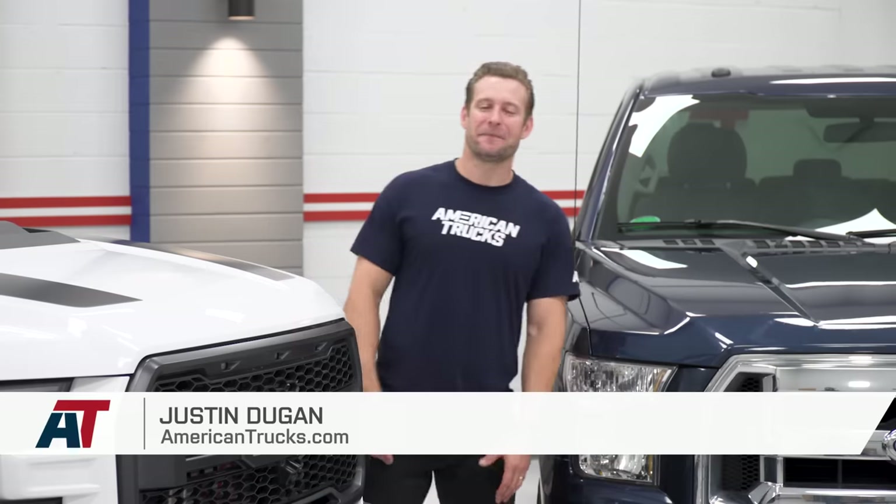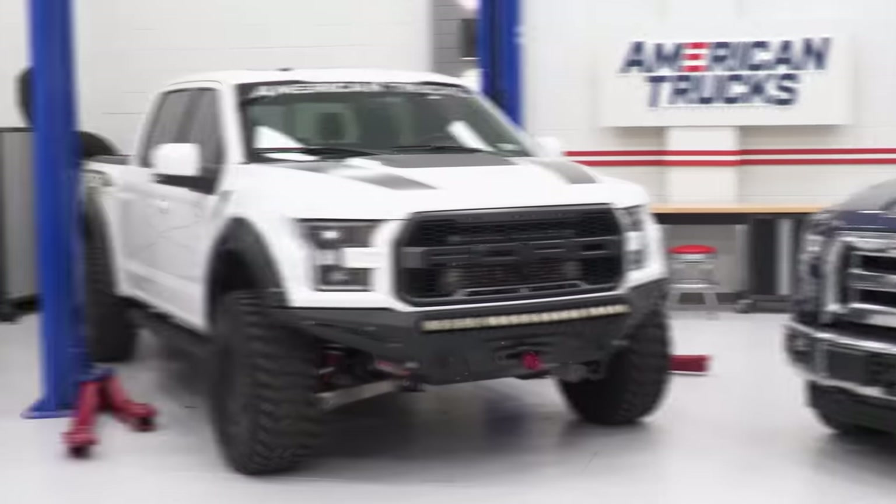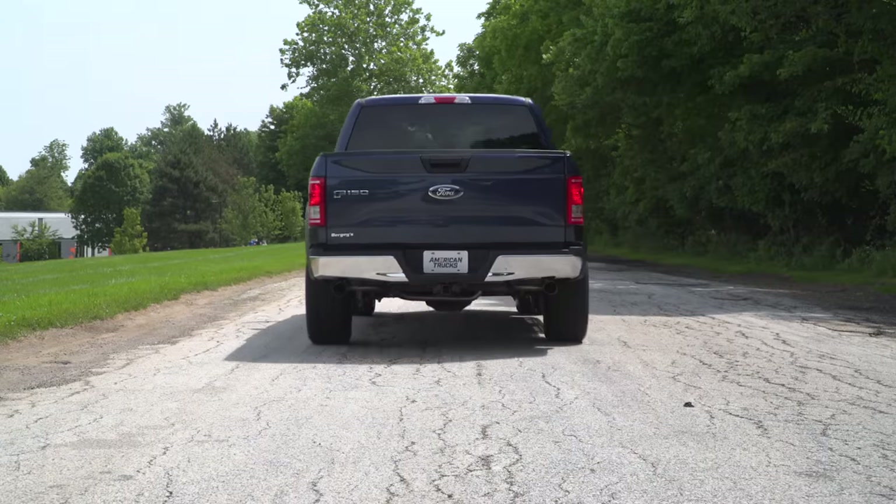I'm Justin with americantrucks.com, and on this episode of The Haul, we're gonna do our best to make this truck look like that one while sounding a whole lot better in the process.